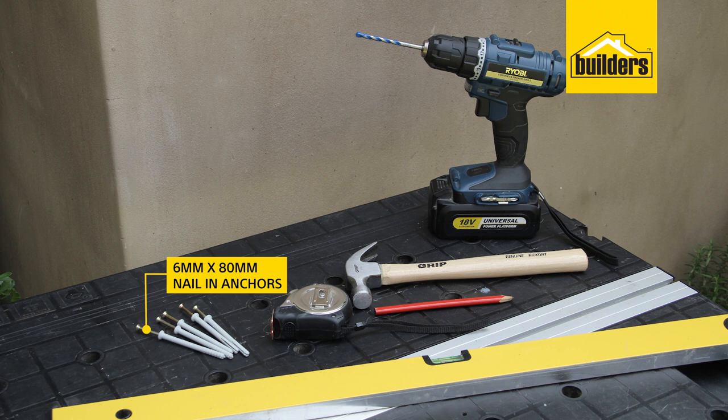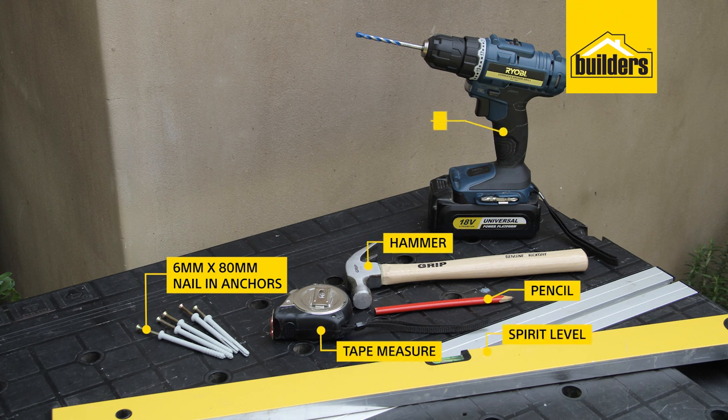As for the tools I'm going to need: a pencil, a tape measure, a spirit level, a hammer, a drill, and a drill bit.